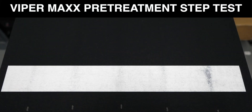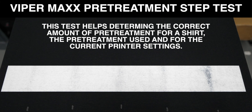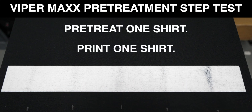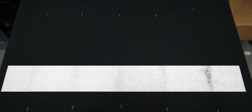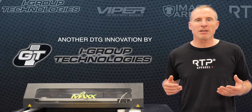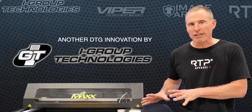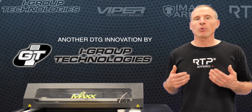As you can see, the utilization of this tool helps us determine the correct amount of pre-treatment we need for a particular shirt, the pre-treatment used, and the printer settings. This allows us to quickly and easily find the best setting with one shirt and one print without wasting multiple shirts and pre-treating them. We are the only pre-treatment machine manufacturer in the world that has this feature built into the machine to make it easier for you to find the correct amount of pre-treatment needed for a single garment.